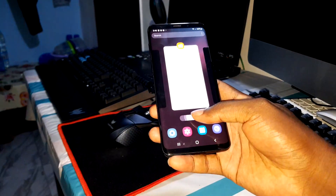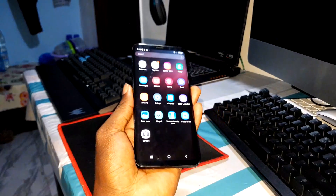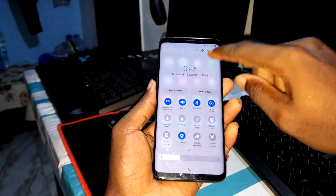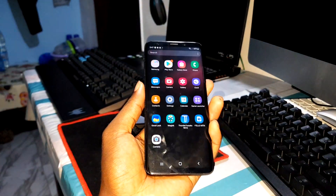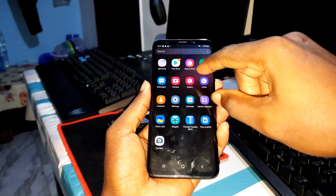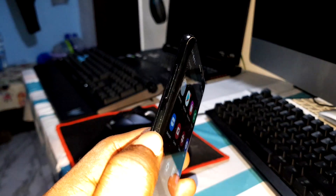Now you have the best camera to take photos and record videos, even at 60 fps. Yes — look, it's working nicely. I love this, this is what I'm talking about. Now look at the icons — big icons, not bad.